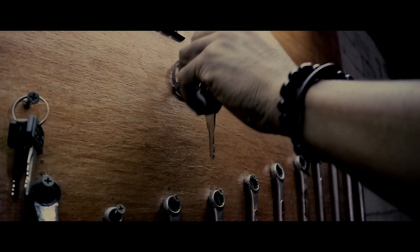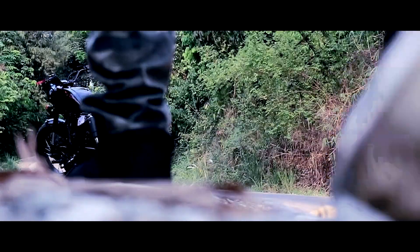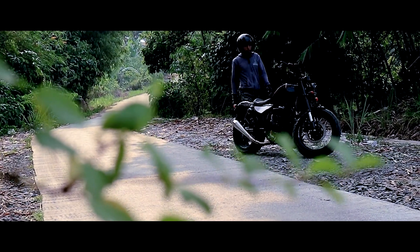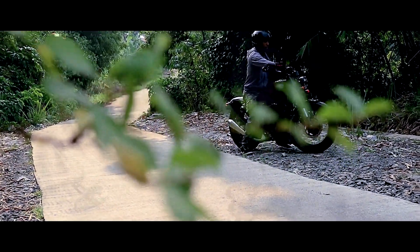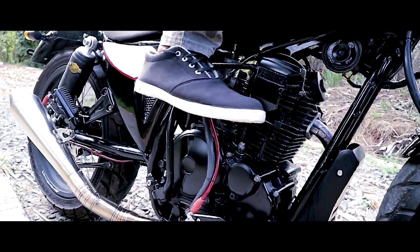Welcome to the YouTube channel of Senja Customs. I'm Sintot Aprianto from Garasi Senja Customs. In this episode, I will tell you about the first video — I already uploaded the progress of this engine but didn't review the engine parts and didn't upload the test ride. So in this video, I will review the parts applied to this engine. Please subscribe to my channel, and I hope the videos of Senja Customs will be useful for you, para bikers.